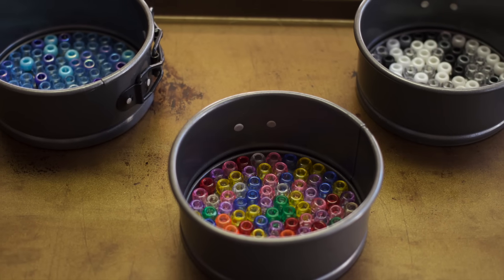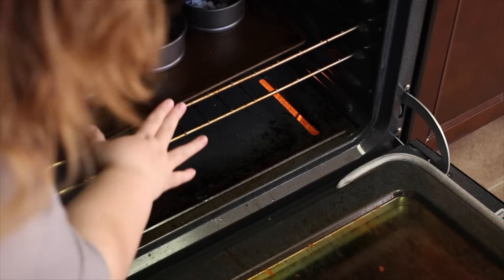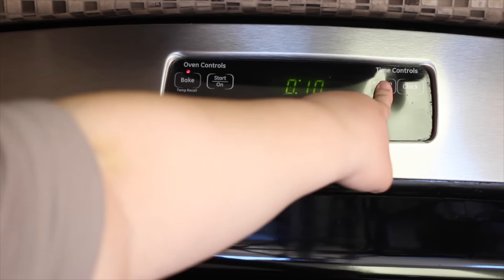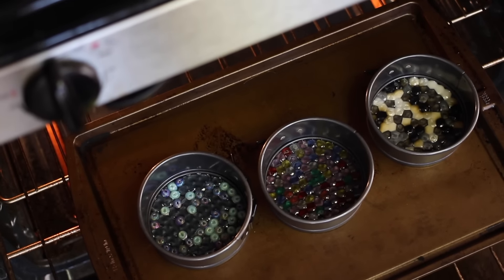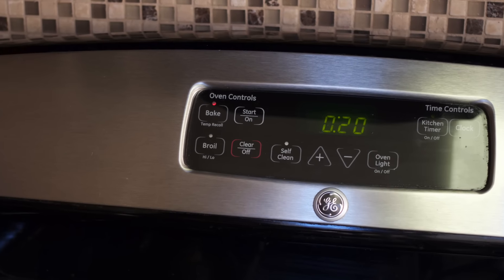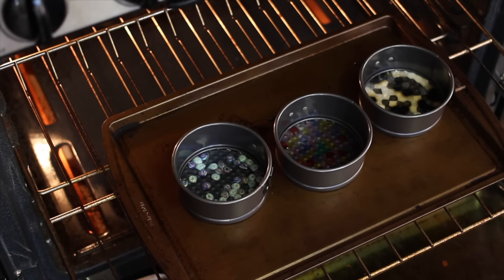Once you have all your beads arranged, very carefully put it onto a baking sheet and put it into the oven for about 10 minutes. Check it after 10 minutes to see how much longer you might need — I put them back in for 20 more minutes. If you used a bigger pan, you might need a longer time in the oven. Be more careful when removing it from the pan as well.